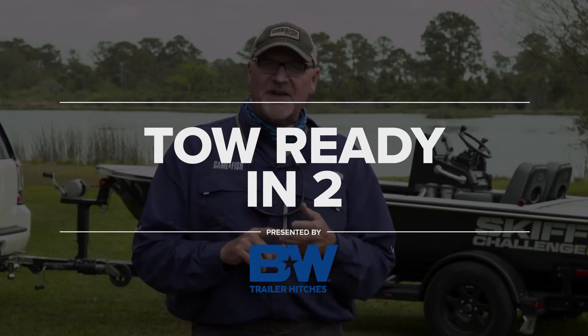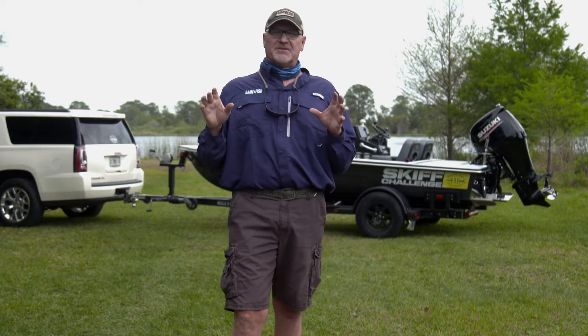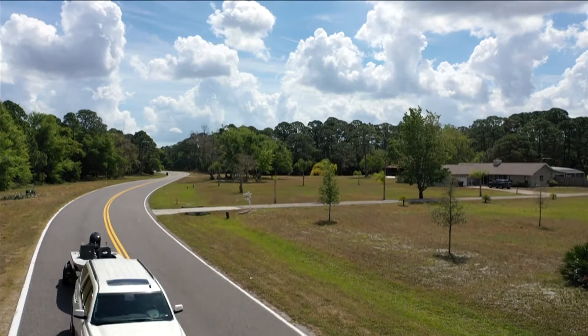You've got thousands, if not tens of thousands of dollars of gear right behind you. In this video series, we'll present you with several aspects of pulling a trailer safely and hopefully give you more enjoyment out of your next pull.